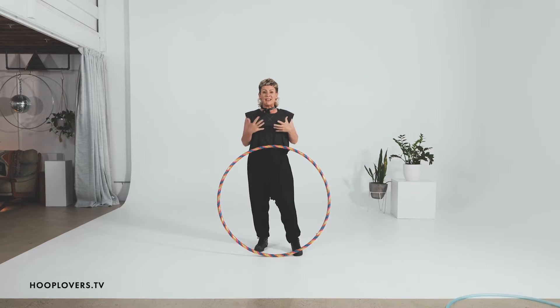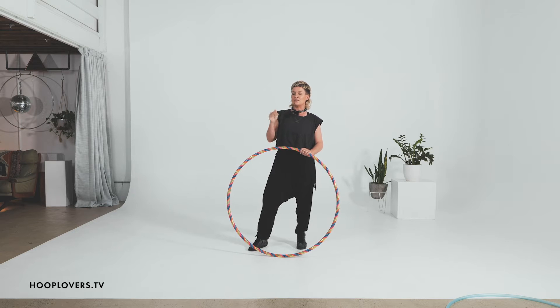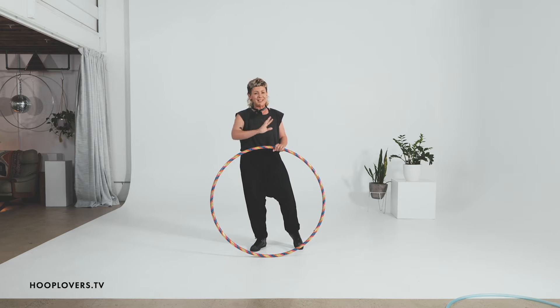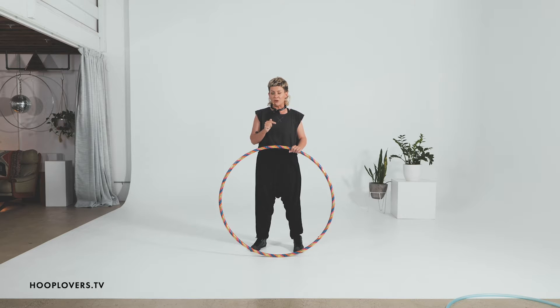One of the things that can happen if you are rocking a big size hoop is you might be doing a lot of waist hooping and you can hit a rut or a plateau because you think there's nothing else. You just have to rock out on your waist, which is super fun and amazing — totally stay there and enjoy the joy that brings. But sometimes you want to try something a little bit different on and off the body, and that's what we're going to do in this video.